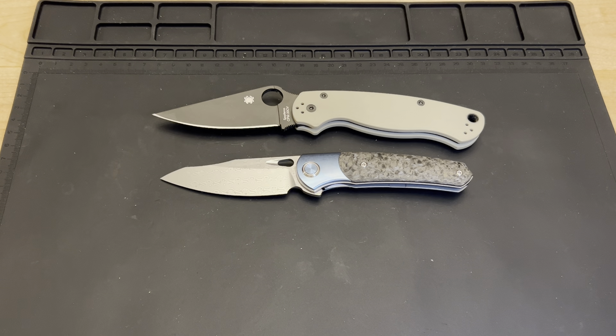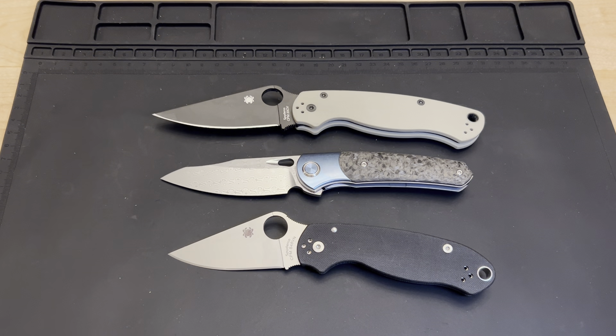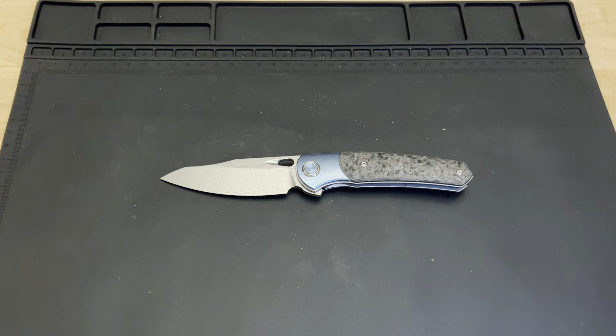The Para 2 is obviously larger. Going to the Para 3, the Sativin is a little bit smaller, so same story as with the Ontarios — it falls right in between the Para 2 and Para 3 in terms of size. Good comparison there between the two size ranges.